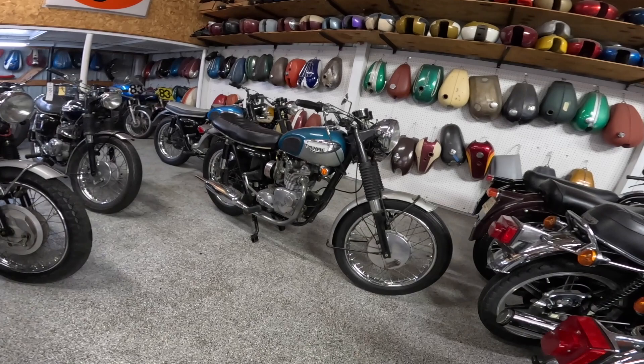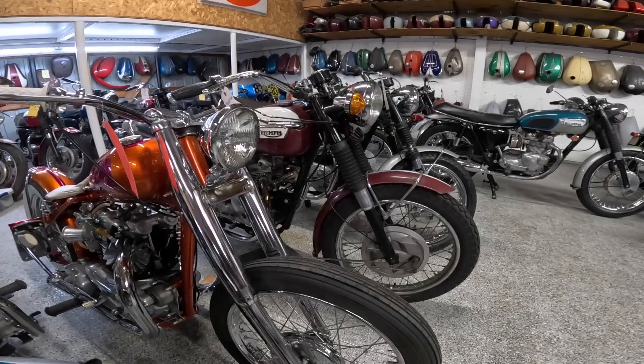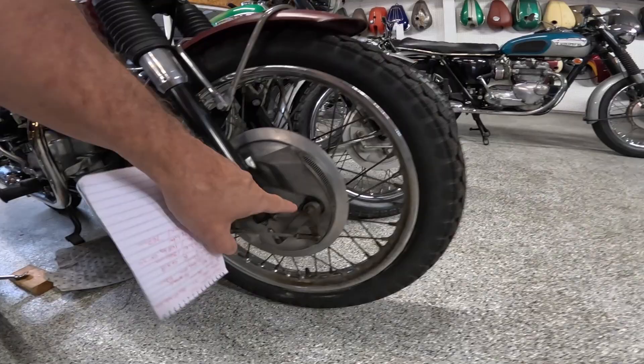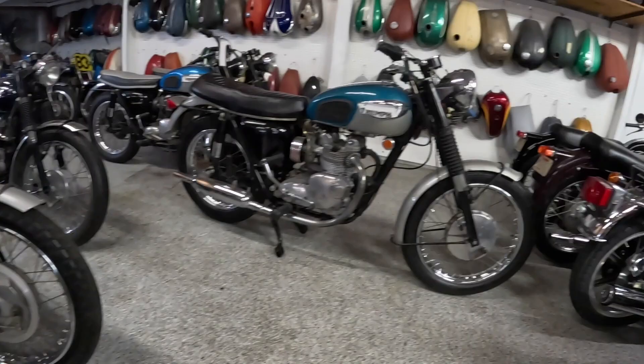It's supposed to have an eight inch drum on the front, and this is a single leading shoe. I think the later ones had a dual leading shoe. This is a '72 and look at that brake — dual leading shoe with an air intake. I don't know if these air intakes actually worked or if they were cosmetic only. But very interesting looking brake.